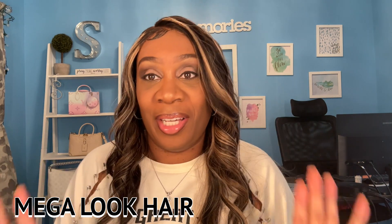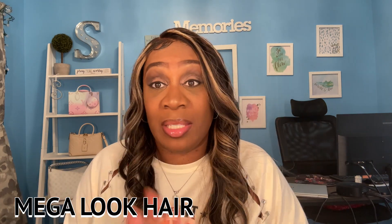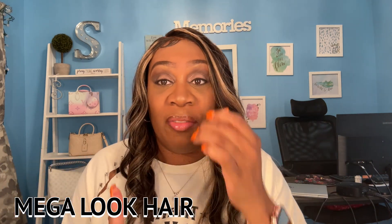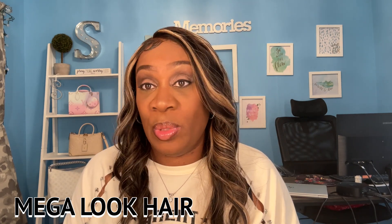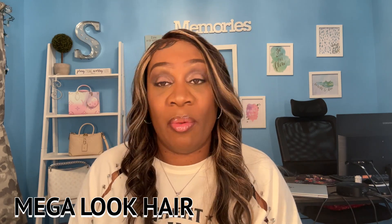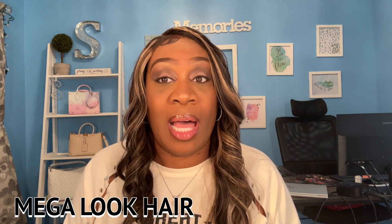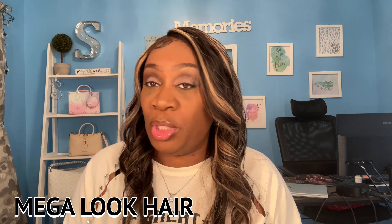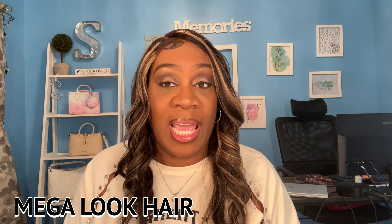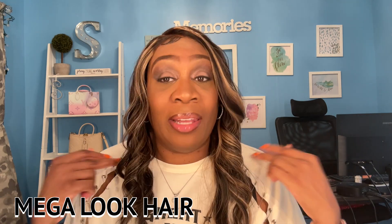I love this wig. This is my first AliExpress glueless wig — actually, this is my first glueless wig period. I've never been a big fan of glueless wigs because I've always been afraid they will come off too easy, and I love to tack all my wigs down with some form of glue. But the fact that this glueless cap feels snug on my head — I'm loving it. It's beginner friendly. You can literally just take it out of the bag, tint your lace, install it, and go about your business. It's the quickest, easiest install ever. This is going to be my new go-to wig.